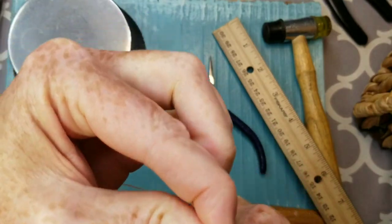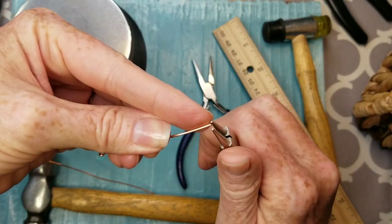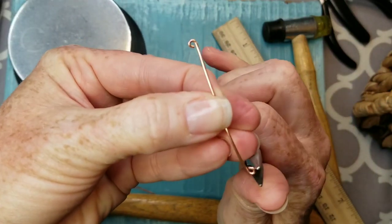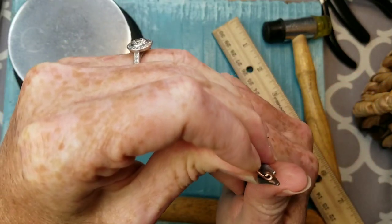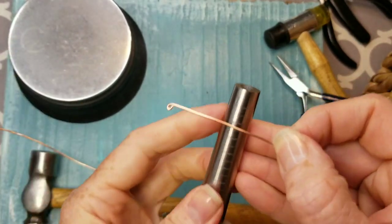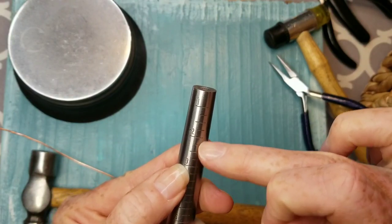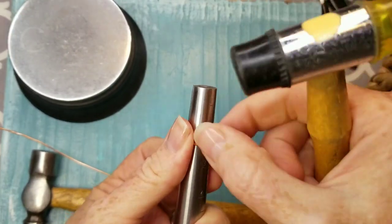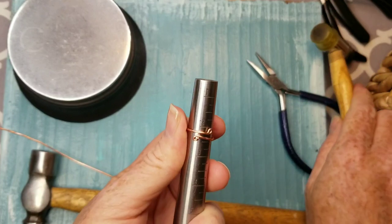Our toe ring needs to be two inches long but we're going to make loops on the ends, so we need some additional length — flush cut two and a half inches. Then get your needle nose pliers and make a little loop on either end. Don't close it all the way; the end of the tool is a little bigger than you want your hole to be, so make it just partial, then use your needle nose pliers to close it and make that hole smaller.